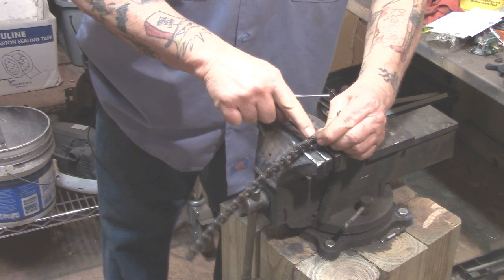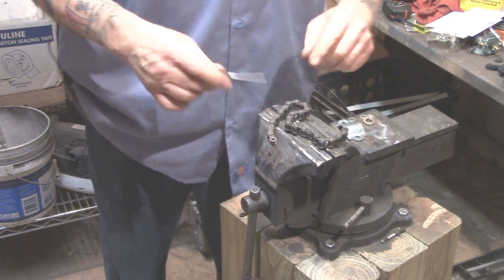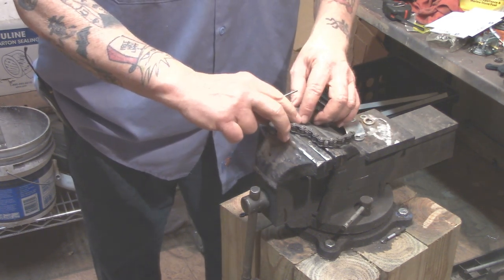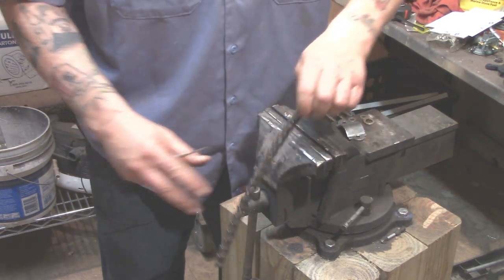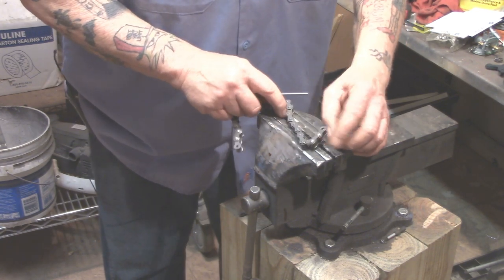A vice works pretty good because you can lay the chain over it. If you want, take some rubber bands or a tie wrap and hold the chain together — what you don't want is it hanging over and falling off. If you have a friend to help you hold it, that makes it that much easier.